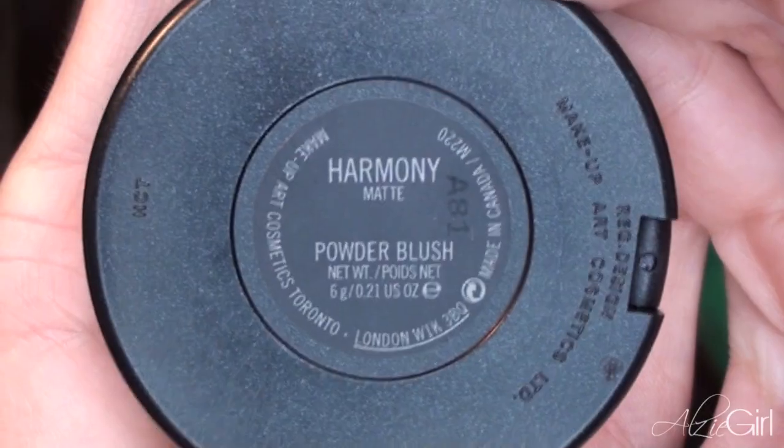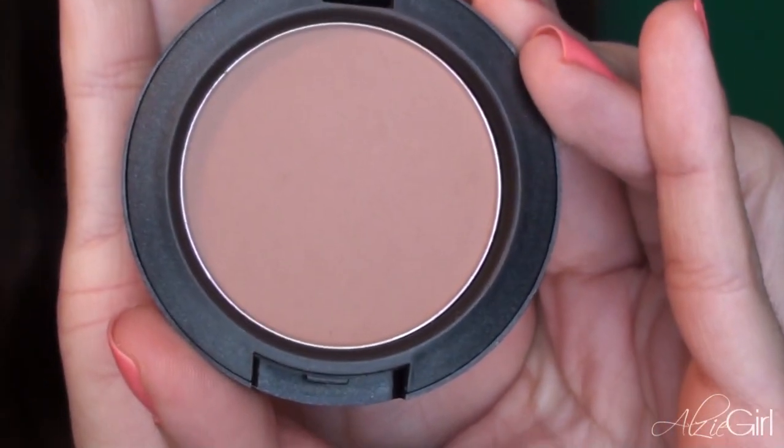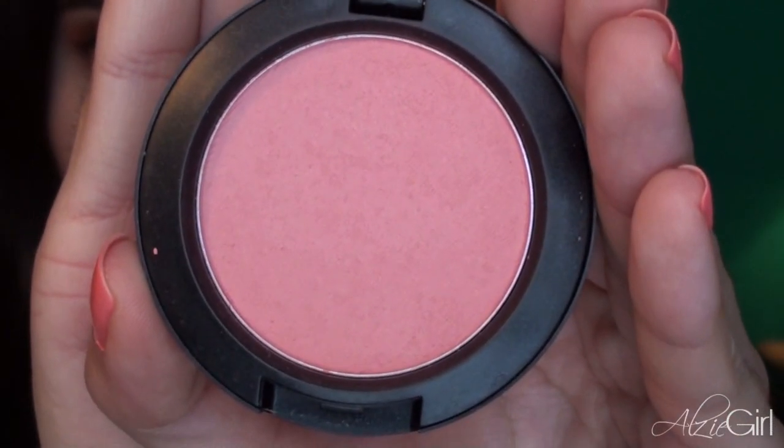For cheeks, I'm going to start out by taking my Harmony Blush from MAC, which is just a matte, medium brown color. I'm going to be using this to contour my cheeks using a Sephora Professional brush, blending that into the hollows of my cheeks to give my face some slight definition. Then for my actual cheek color, I'm going to be taking Fleur Power from MAC, which is my new spring and summer favorite blush — it's just a corally pink color. I'm taking a 129 brush from MAC and placing this color on the apples of my cheeks, working it backwards and blending it in with the Harmony.